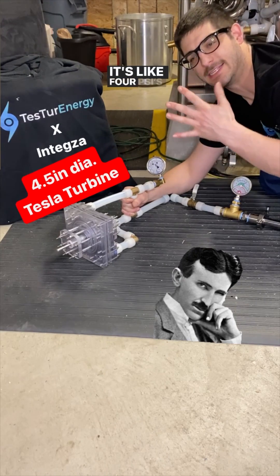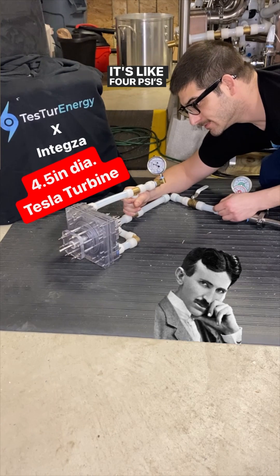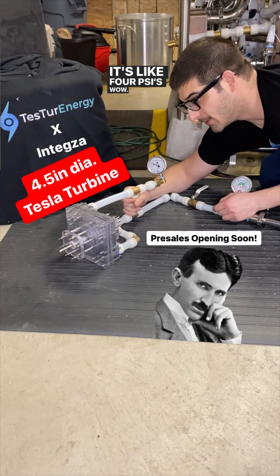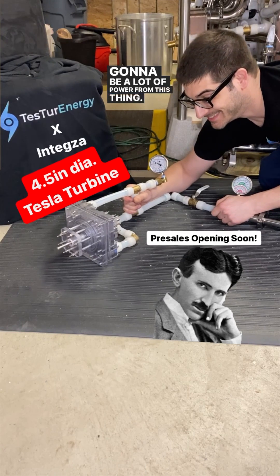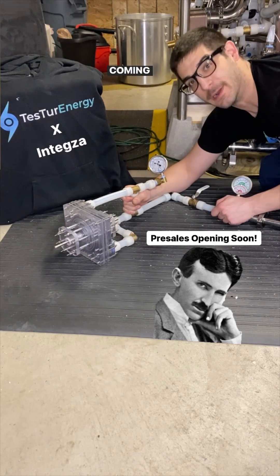It's like four psi. Wow. It's gonna be a lot of power from this thing — I can't wait to test it coming up next.